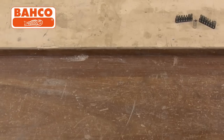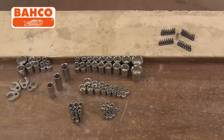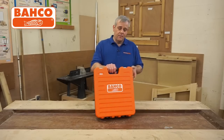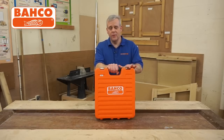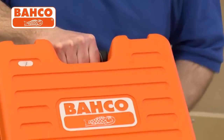It's a combination socket and spanner set, and if you want to buy a really special gift for someone as a present, you really need to look no further. Barco, always known for high quality, high performance socketry and spanners, and the cases are fantastic.